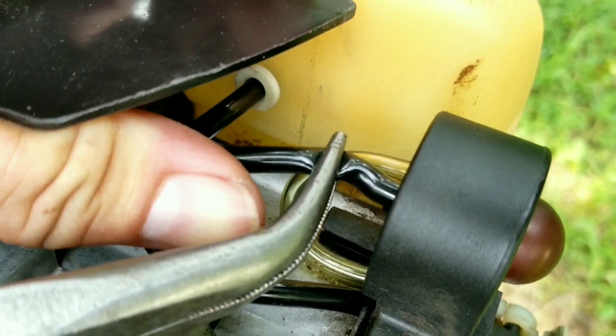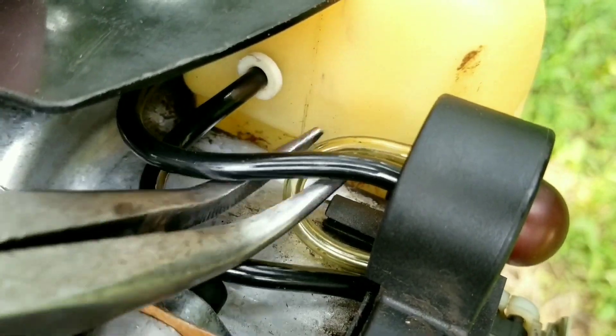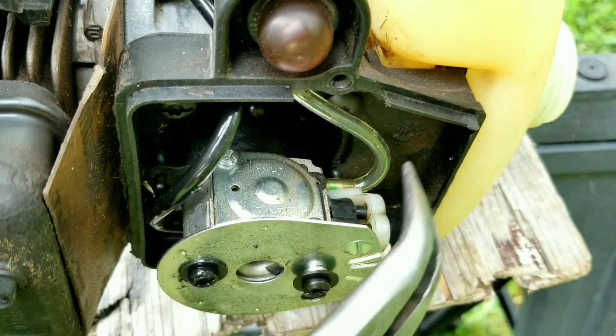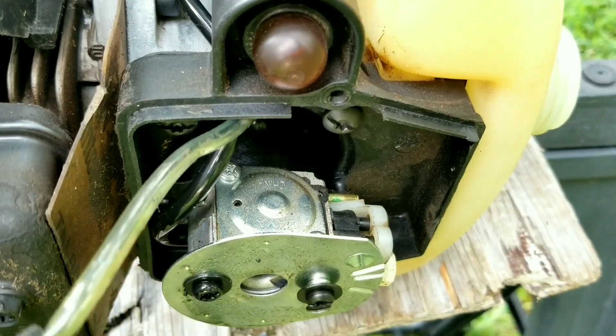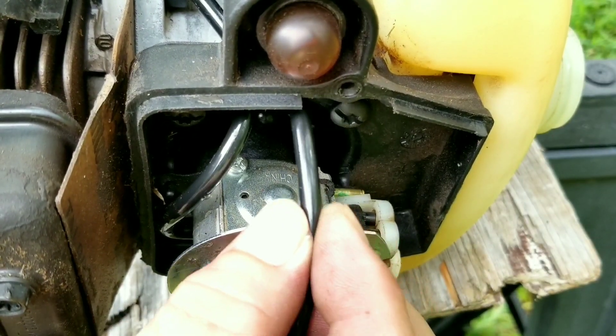We can now slide the return line from earlier onto the longer port of the primer bulb. The next line to be replaced is the last line on the primer bulb, and that goes to the top of the carburetor. I don't have a lot of line left, but it's just enough to make it. This line does have a tendency to collapse when it's bent too tightly, so I would have liked about an inch more.